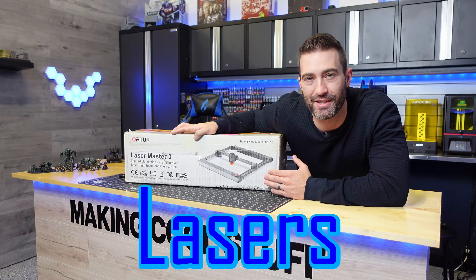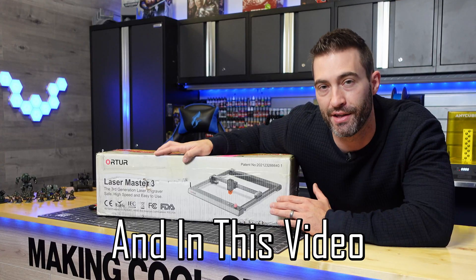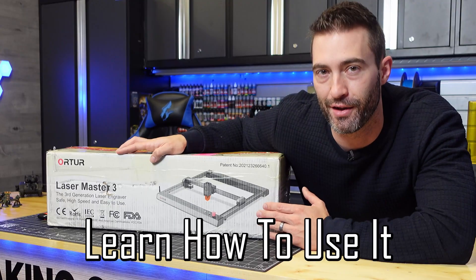Pew pew pew! Lasers! This is the O-Tour Laser Master 3 and in this video we're going to set it up and learn how to use it together.